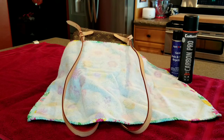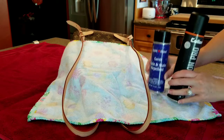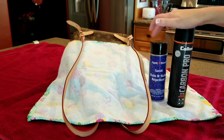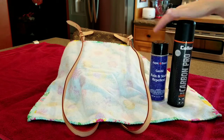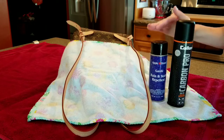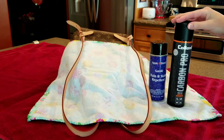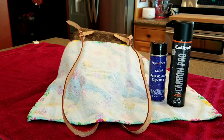I love both of these products. Everybody really knows more about Apple brand — you see more of it on YouTube and Instagram — but Carbon Pro is another favorite of mine. I just thought I would spray my bags and show you how I personally do it. Hopefully you guys grab a can for yourselves and spray your bags. I'll see you guys next week, bye guys!